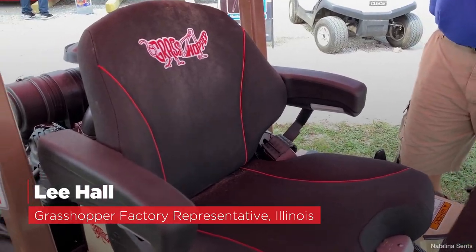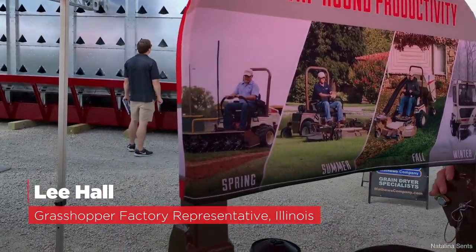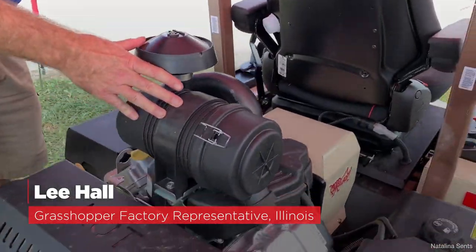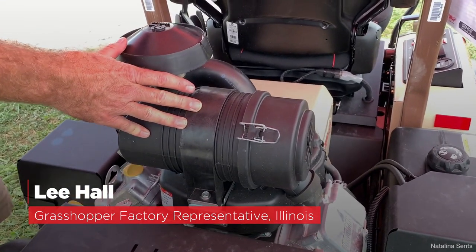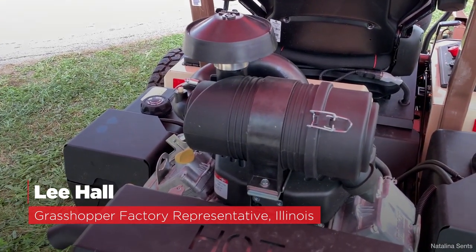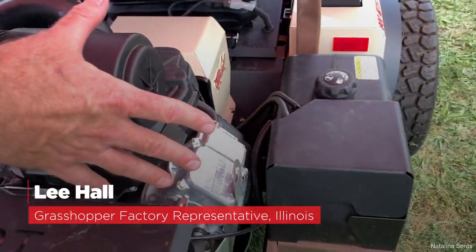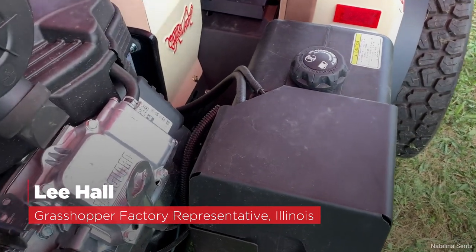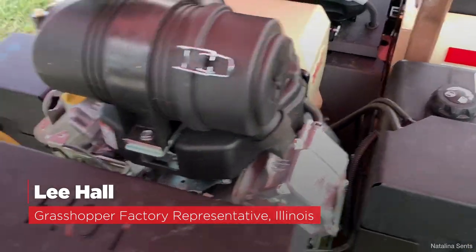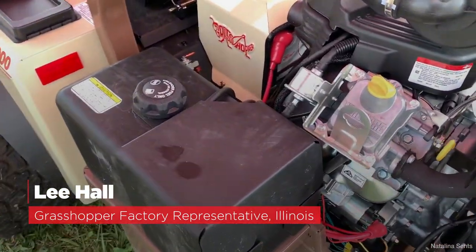To get started with this machine, they went with the tried and proven 900 frame and changed the power plant. This is the gas unit — a 37-horsepower Vanguard engine, which is the new EFI engine offering much better fuel economy. You'll also notice the dual tanks on the side, which give a much better center of gravity and 14 gallons of fuel capacity.